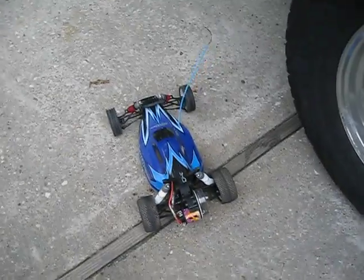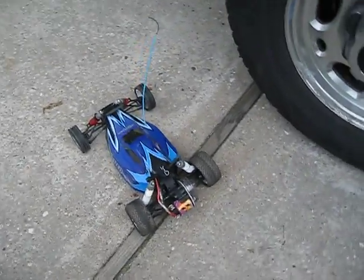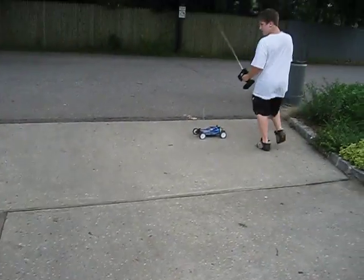All righty, Nick. This is Nick's new Evader EXP. I have a brushless FC at home. Let's jump the jump. This thing is so light, it's gonna soar.